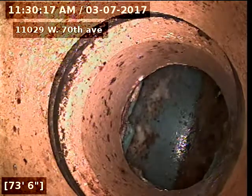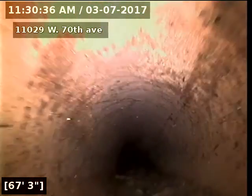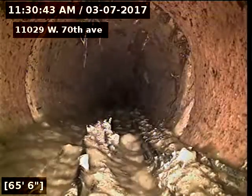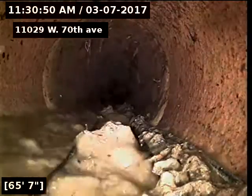There's the tap connection into the city. Looks like the line is original clay tile piping. You can see the line does have some tree roots in it.